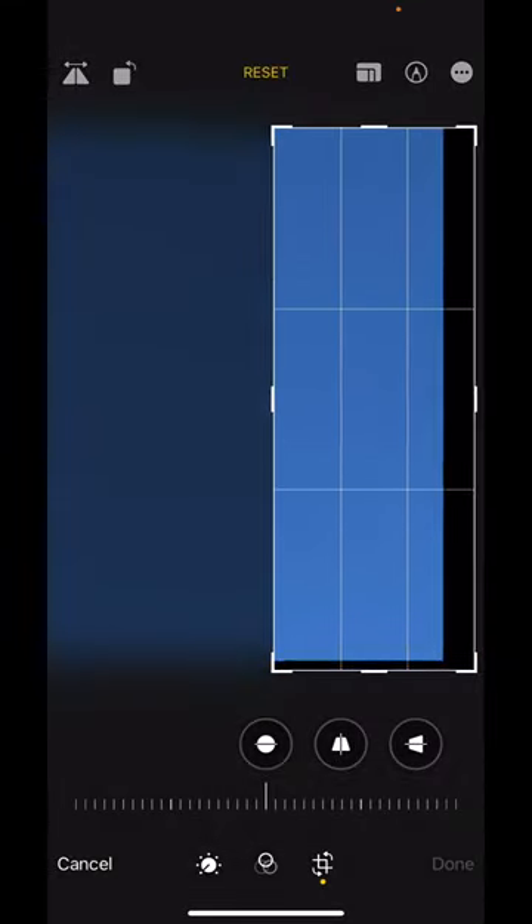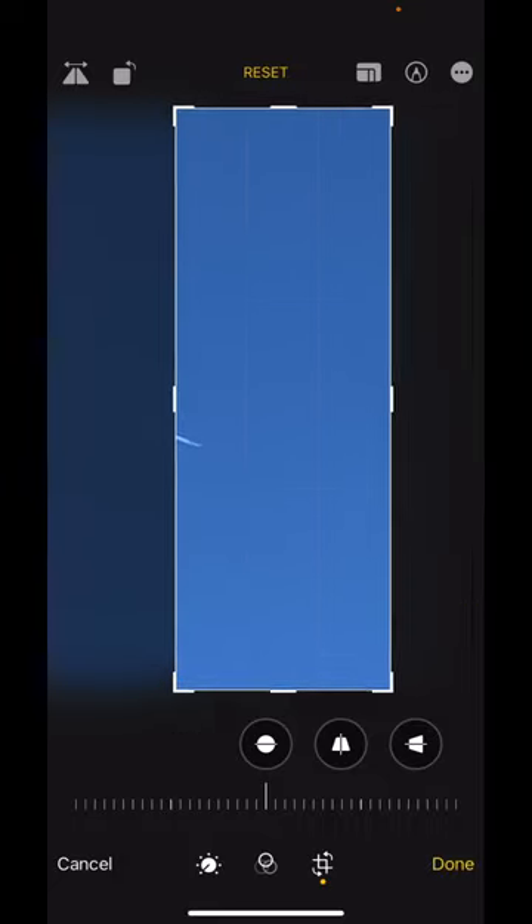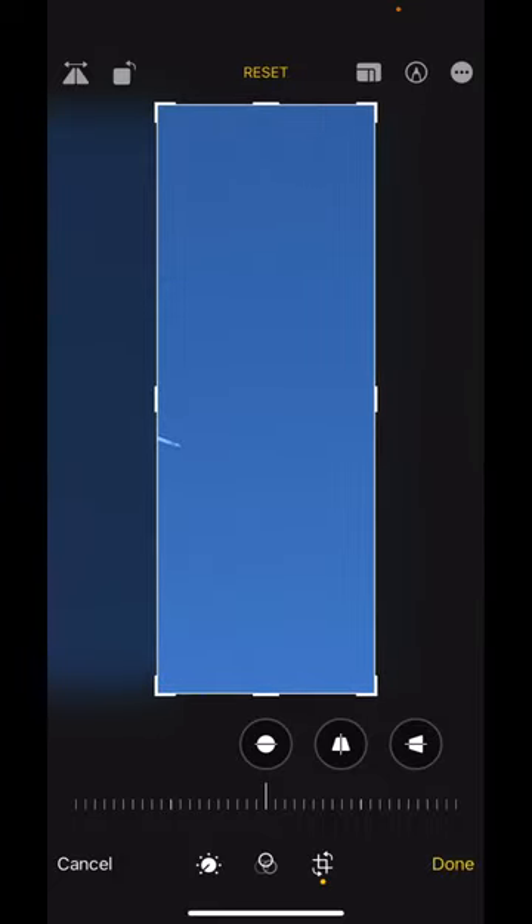Now. Whoops. I lost it for a second. Click the edit, and then click on that. Okay.